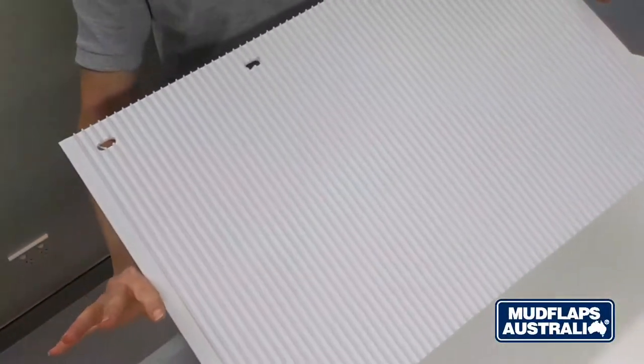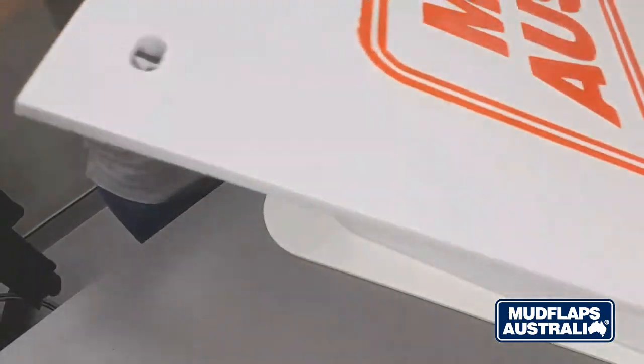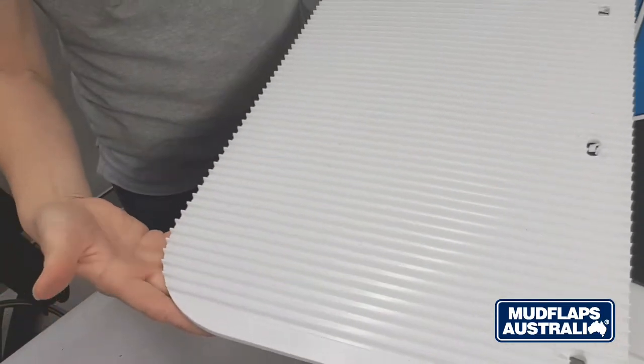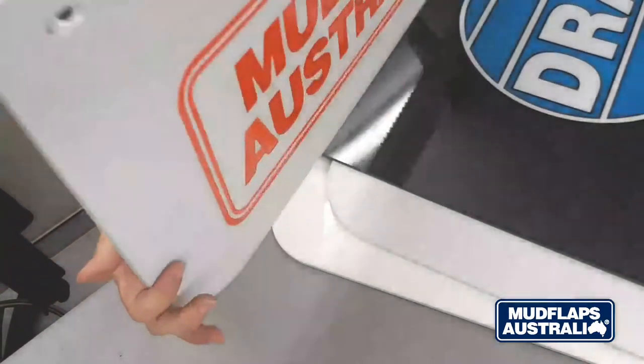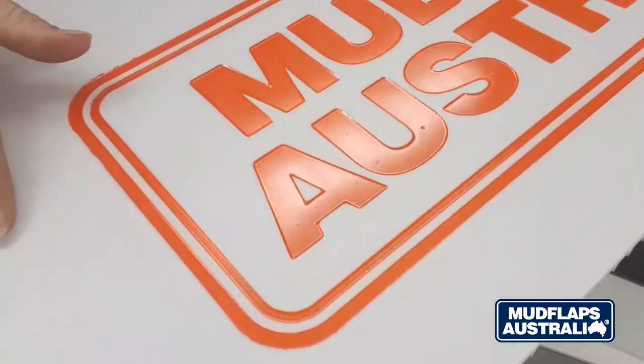Our low spray mud flaps are another of our spray suppressing products. They also have a slightly textured surface, they only come in white and they have a series of ribs running down the mud flap on the reverse side which makes them very rigid. These can only be branded using our hot stamp method. Hot stamping is where we melt a colour into the surface using a metal tool.